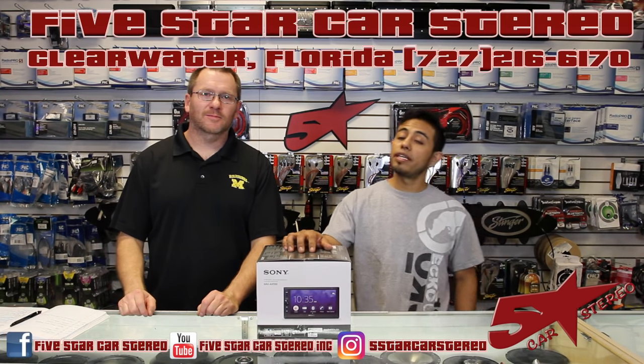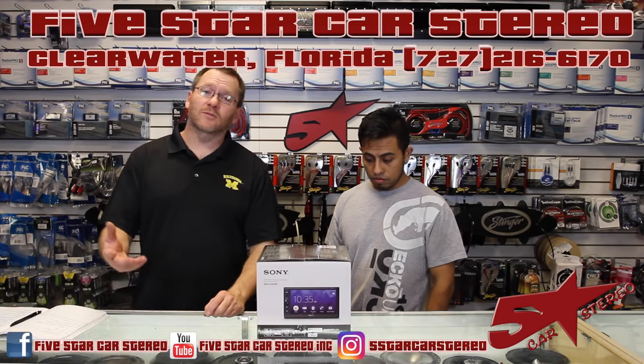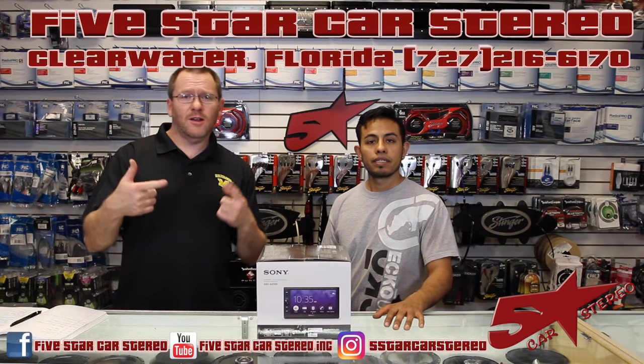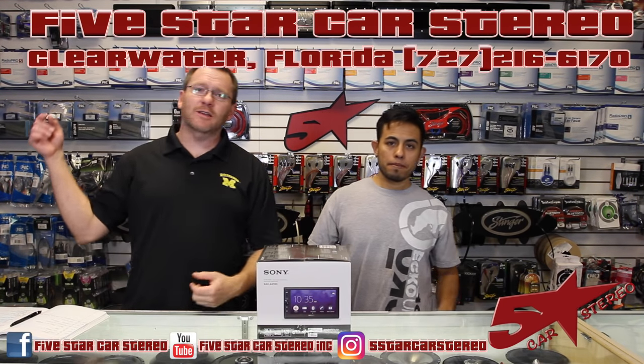Thank you for watching. You can find us on Facebook, YouTube, and Instagram. If you have any questions about this radio, please check out the other videos we've done on it. If you have Android Auto and mistakenly watched this one, watch the Android Auto video. Subscribe, like, share — we appreciate it a lot. Have a great night, we'll see you next time. Bye!